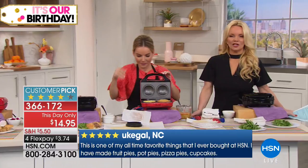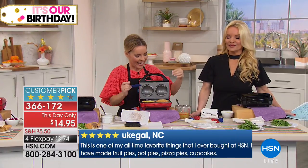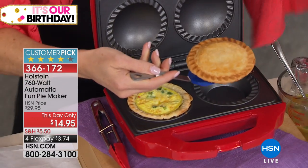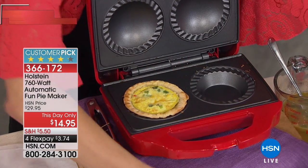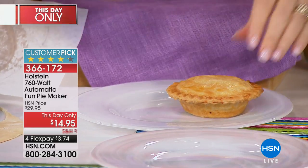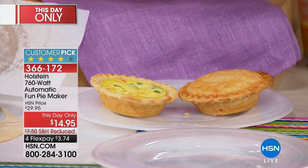A thousand people have already said yes, I'm going to have some homemade pies — and you can do it right now at our very best price of $14.95. This is a huge customer pick at $29.95, and it's now $14.95 — under $4 on your charge card.